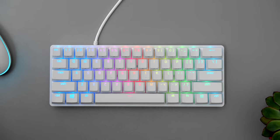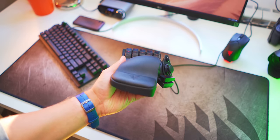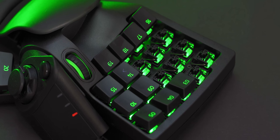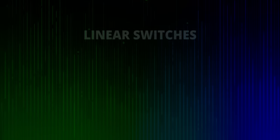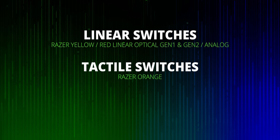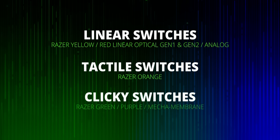That leads us to the analog direction with the Tartarus Pro, which is the only keypad on the market right now to feature analog controls — and it would be kind of cool to see a full analog keyboard from Razer down the line. If we categorize all Razer switches into three camps: in the linear one, we have Razer yellow, red optical Gen 1 and Gen 2, plus the analog switches; in the tactile camp, we have the Razer orange; and in the clicky category, we have Razer green, Razer purple optical, and the mecha membrane hybrid.